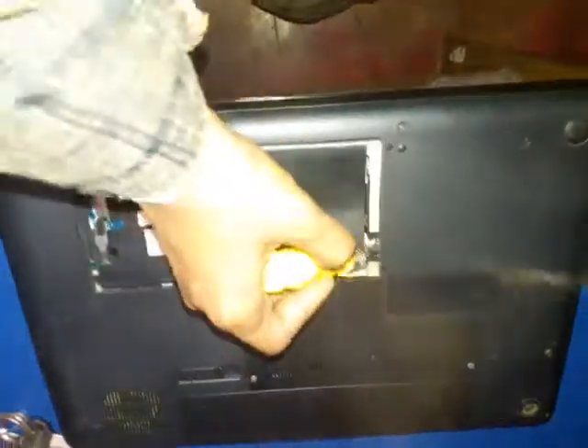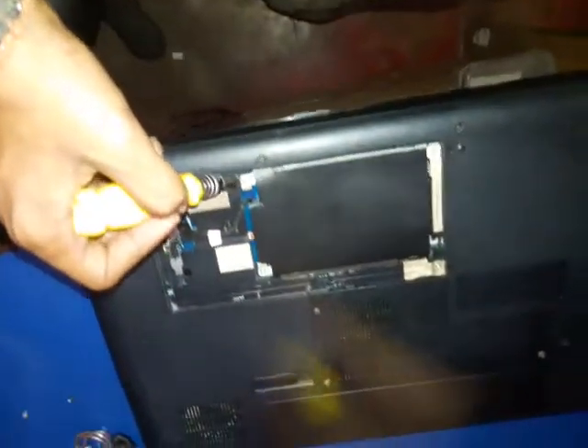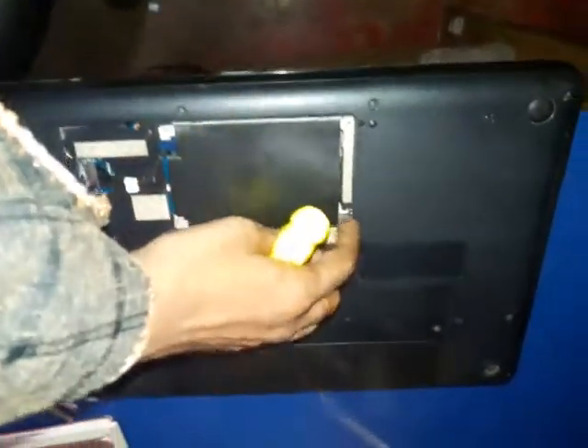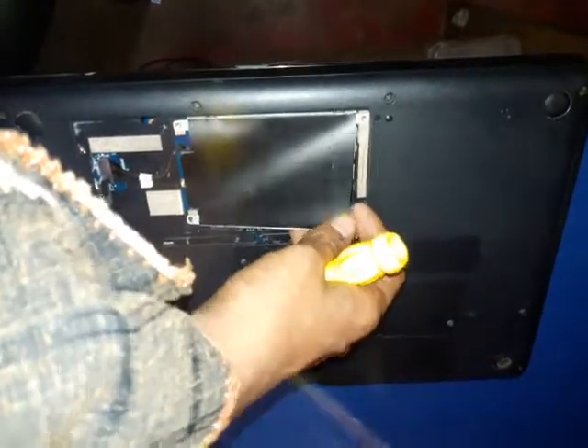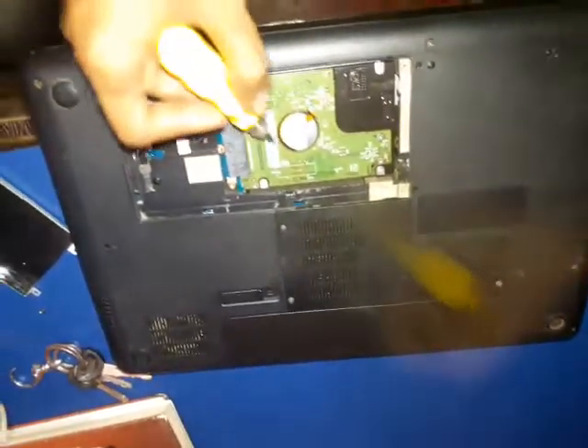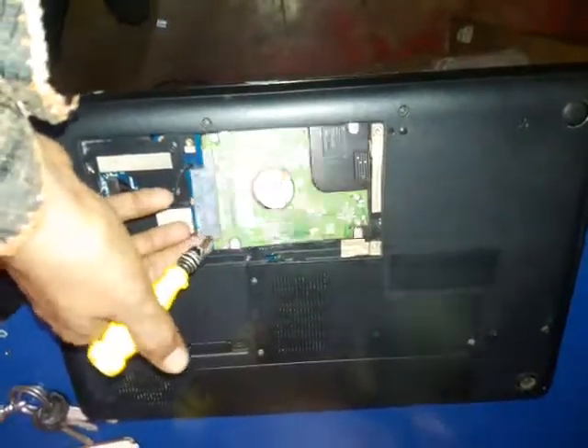After this, open up one screw from this side and another one from this side. Put your finger back and take out the hard drive. Here is your hard drive — just pick it up.